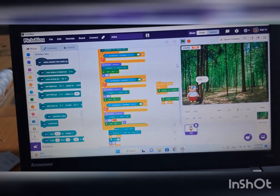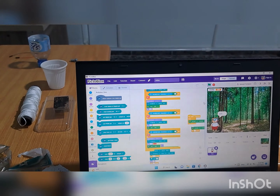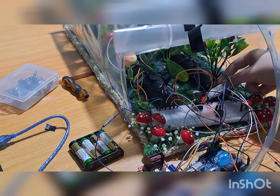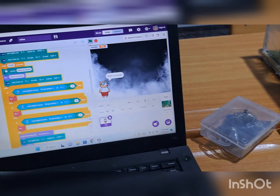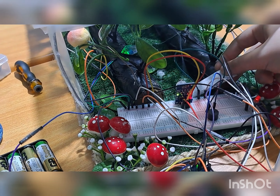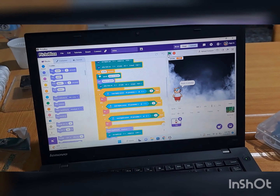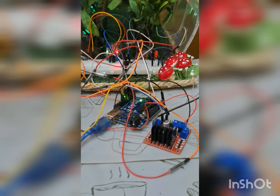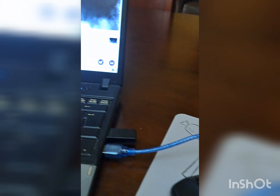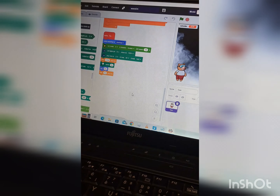The pump is adjusted to throw water only in the place where there is fire. The smoke sensor is wired with an Arduino analog pin so it can detect smoke as well as its quantity. When there is no smoke, the smoke sensor sends the Arduino a value that is inferior to 400, and once the sensor detects smoke, the value becomes higher.